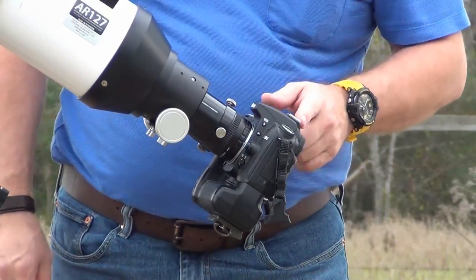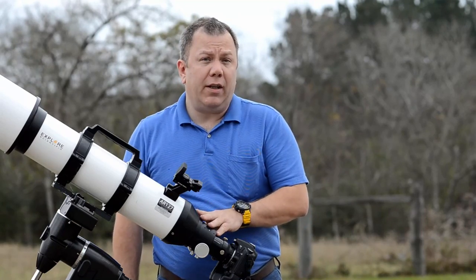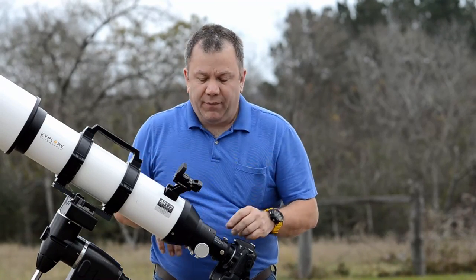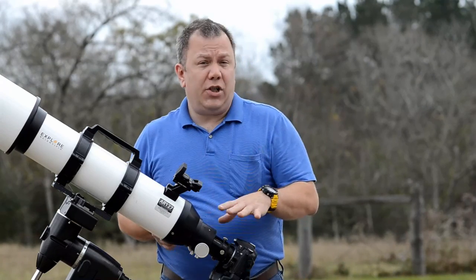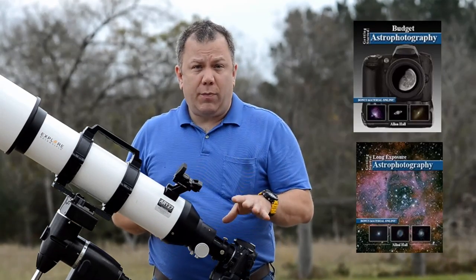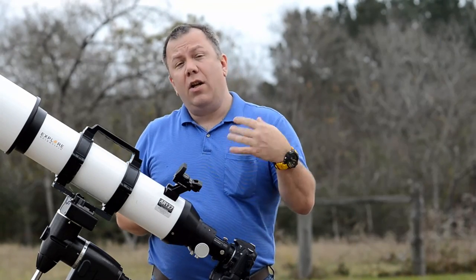Now you can either look through the camera or use live view to try and focus on the target you want to photograph. There are more advanced methods that get you better focusing — those are covered in my books, Budget Astrophotography and Long Exposure Astrophotography. Both of those you can find links to on my website.